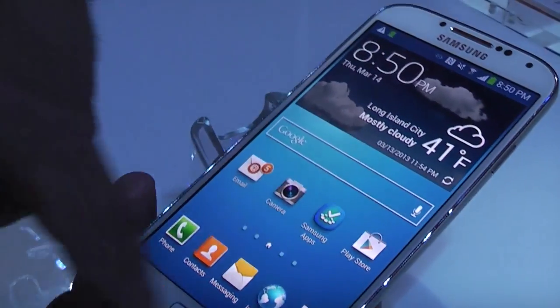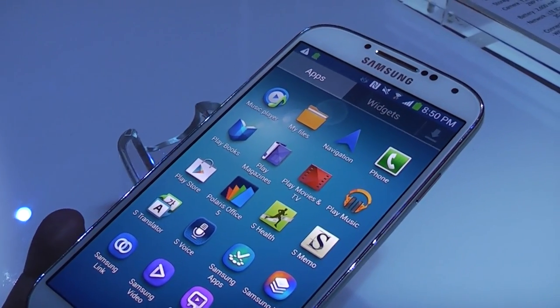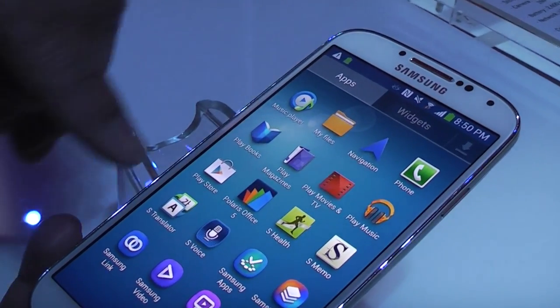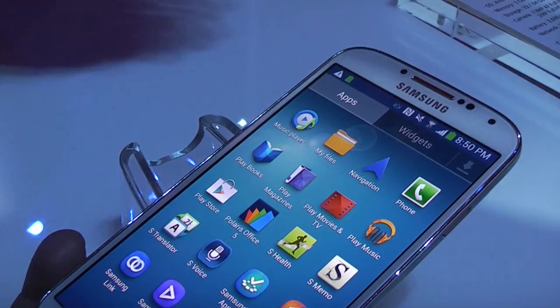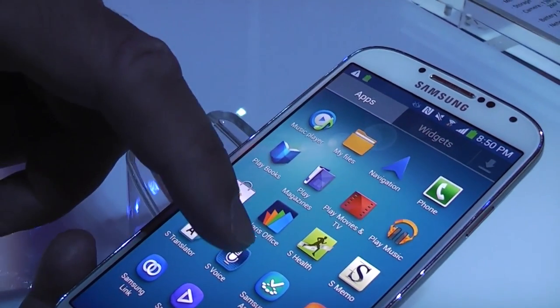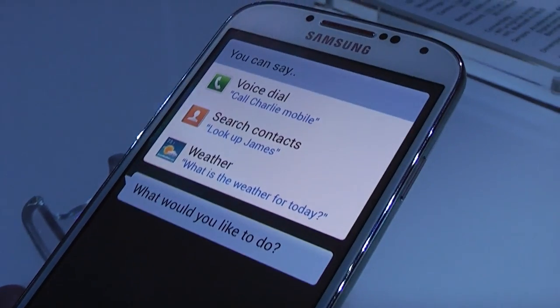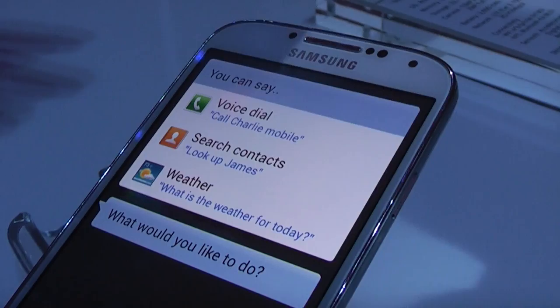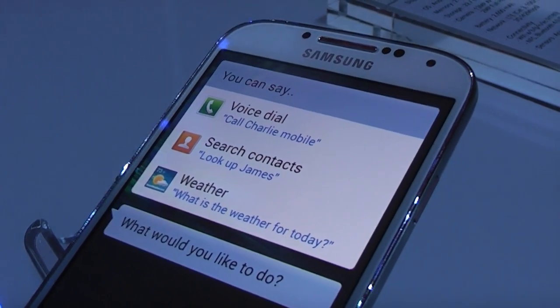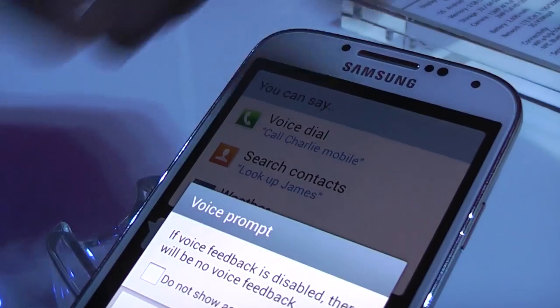There are some more S apps — S Translator, which can be integrated with your email. They've also redesigned S Voice. You can have the feedback disabled. S Voice works in a lot of different languages — if you speak Spanish or German, you can just go ahead and change it, and it's going to talk to you in conversation in your selected language.